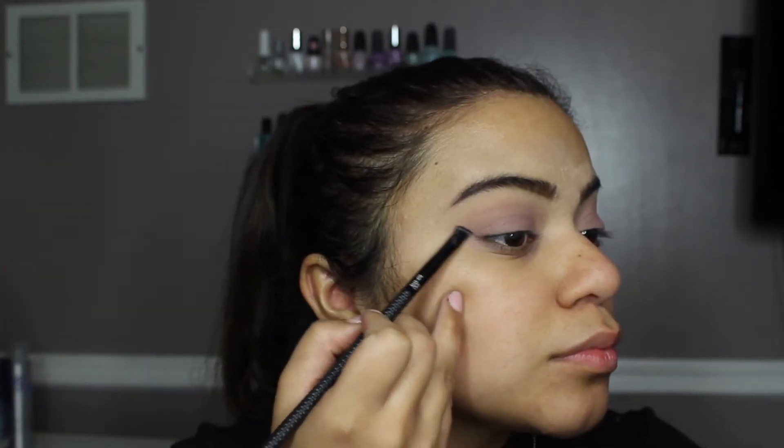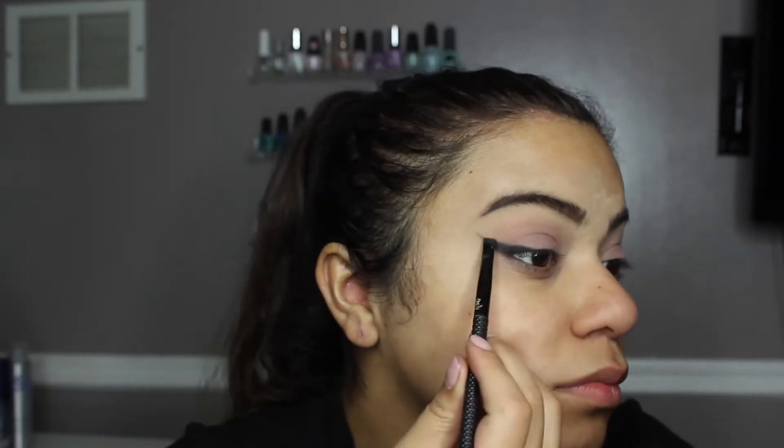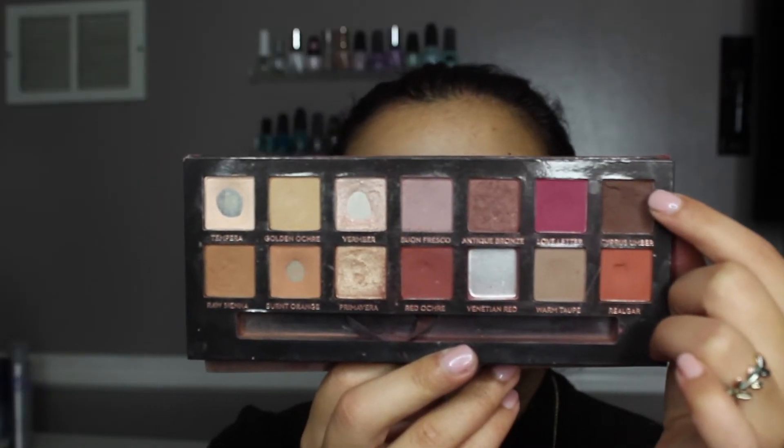Now I'm going to take my angled flat brush from Motör Pro and pick up the black shade from the Morphe x James Charles palette to create an angled liner with eyeshadow. Then I'm going to go back in with the Modern Renaissance palette and take the dark brown shade — just to smoke it up a little bit more.